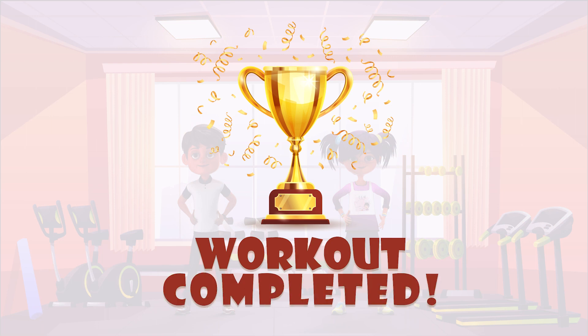Congratulations! You have successfully completed this workout. Please subscribe to the channel if you want to receive more video workouts regularly.